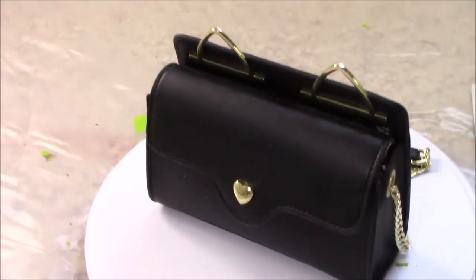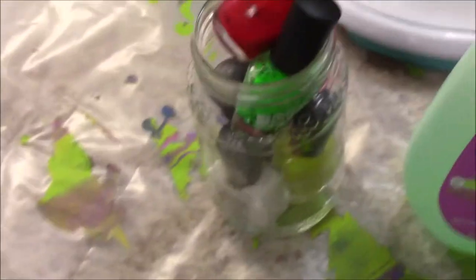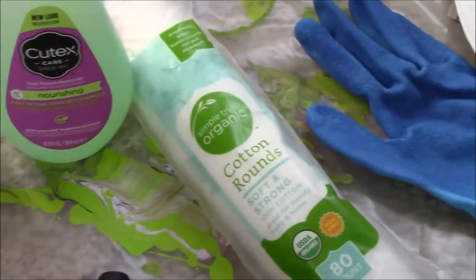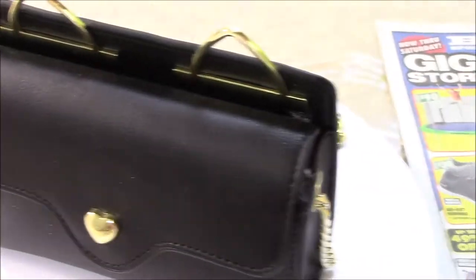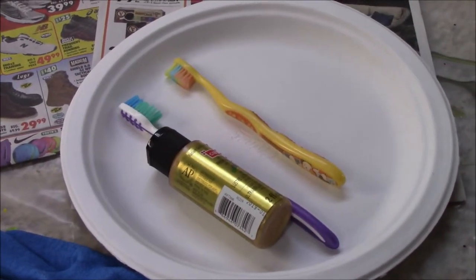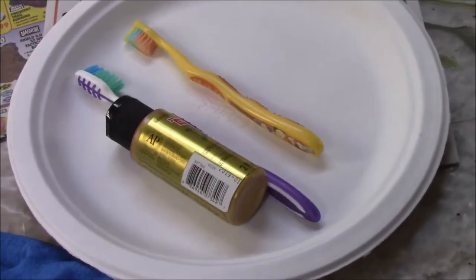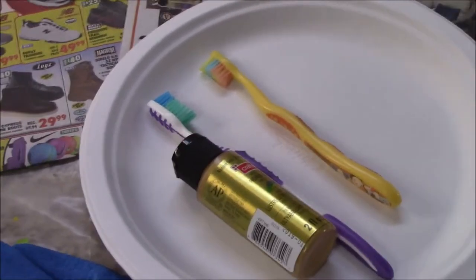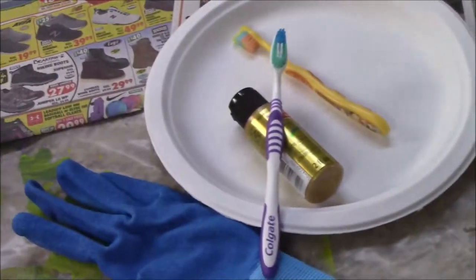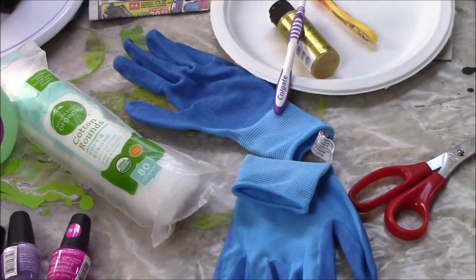Alright, here are the things we're using. I have my $12 little Betsy Johnson purse from TJ Maxx. These are the colors I used last time, and the new colors I bought at the Dollar Tree. I have nail polish remover and cotton balls in case I get any on the nose, the little metal ears, or the chain and want to remove it. I have newspaper and plastic put down to protect the surface, and a biodegradable paper plate for putting the gold paint on.